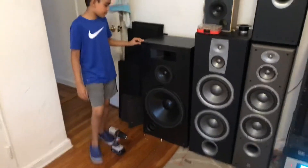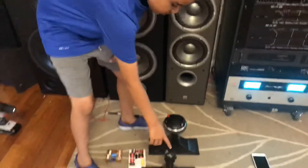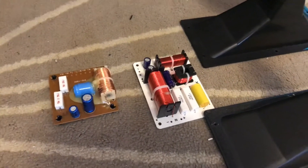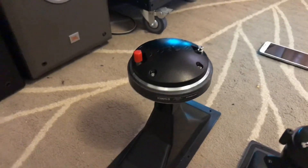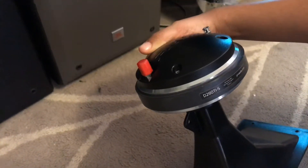Today we just upgraded the Optimus STS1500. We upgraded a Paizo tweeter to a PRV compression driver and the crossovers. The original crossover was a 6dB slope 3-way, and we put in a 3-way 12dB slope. That's the original Paizo tweeter for the horn, and we're replacing it with a PRV — the D280TIS.